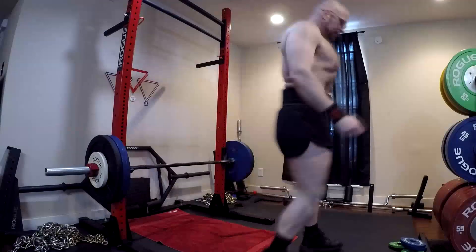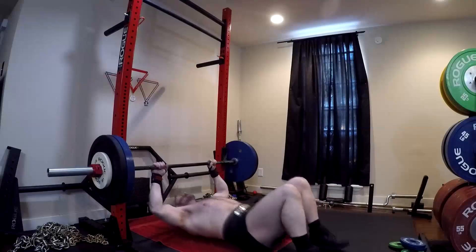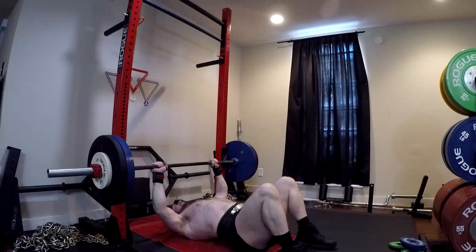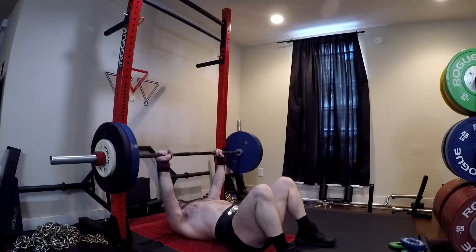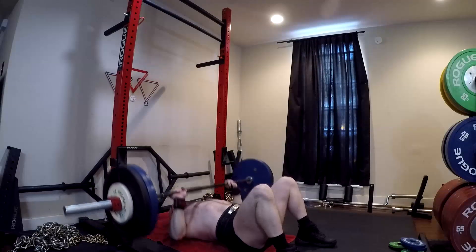Hey everybody, it's Jason Blaha here and today I want to chat with you guys a little bit about the floor press, which is one of my favorite assistance movements for the bench press. I've used it often many times over the years, I've been a big fan of it, promoted it many times in the past. Something I currently have in my training at least once a week, and it's something I feel like we need to talk about and know about.